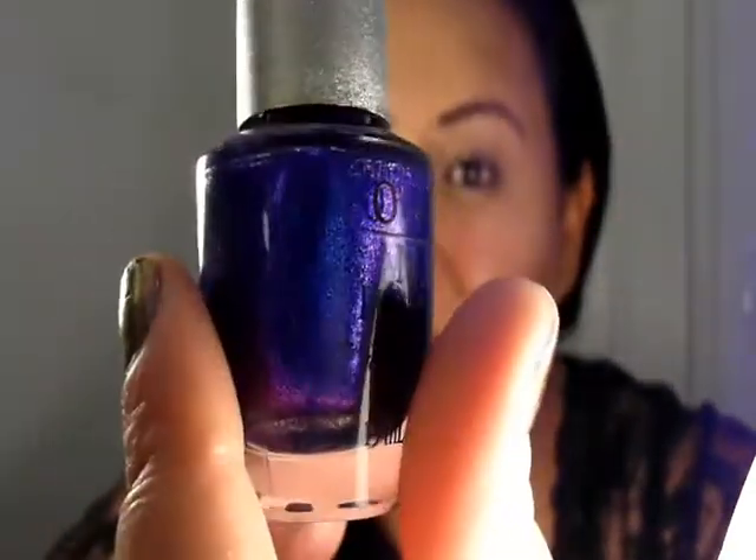Also, I did kind of find a dupe for this. I'm not going to say it's a total dupe because I didn't buy it, but Simple Colors has a color very similar to this — it's called Chao Bella. It looks pretty similar but not as purple in person. If you can't get a hold of this, which is more expensive than regular OPIs, look for that. The next color I picked is Fifi by Zoya.